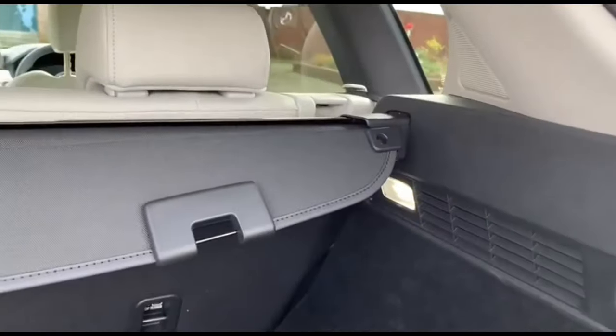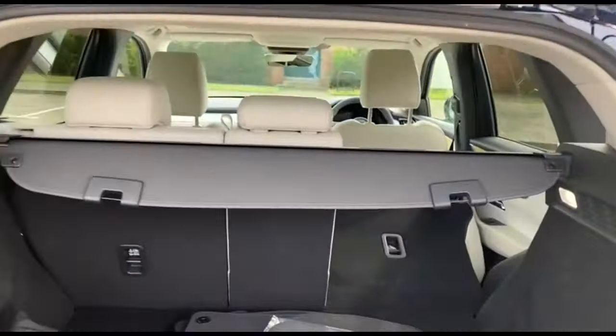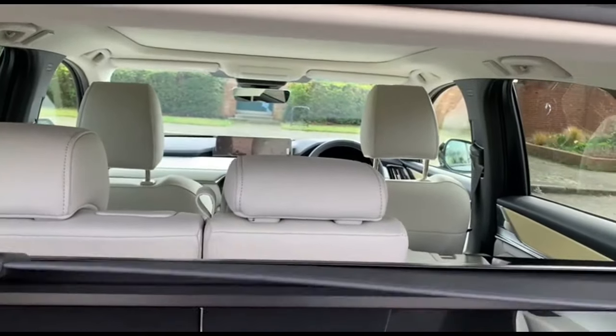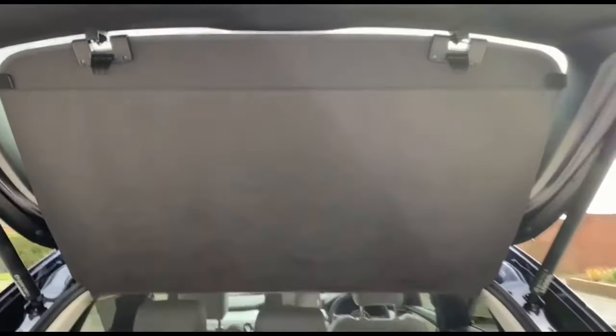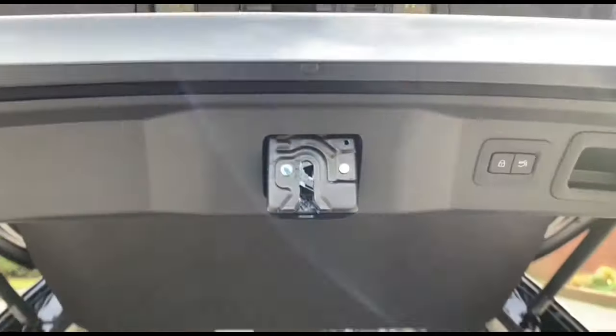This is where the visors are located — it's quite easy, you can just mount them straight away. They're good for privacy and to block any sun rays. They mount perfectly and stay in position properly. And this is the button to close the tailgate.